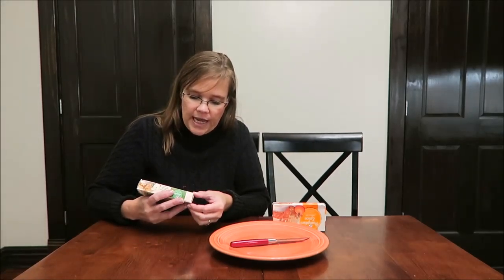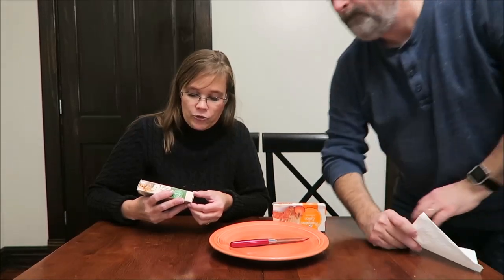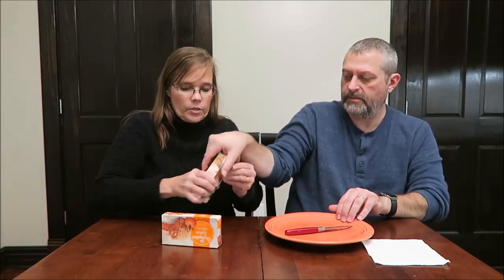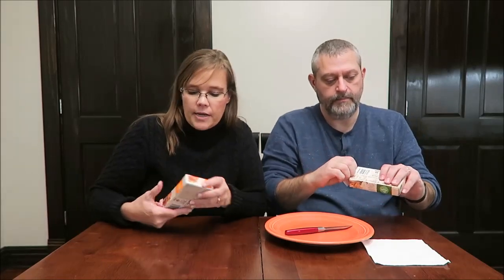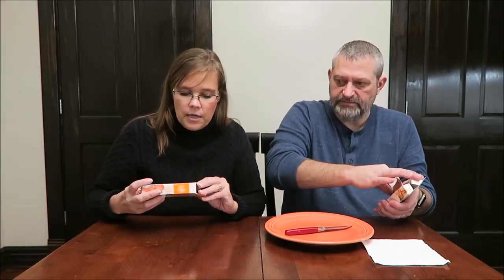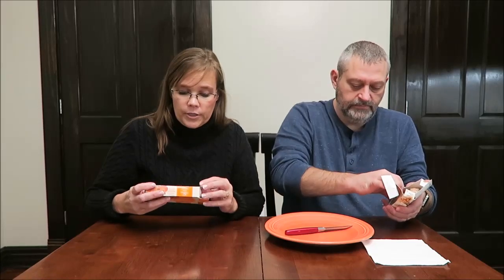The apple snack pie says it has other natural flavors. Real fruit filling wrapped in a lightly glazed flaky crust. It is made in Irving, Texas, and it's 400 calories. The pumpkin spice is the exact same thing — it literally says the exact same thing — and it's 410 calories.